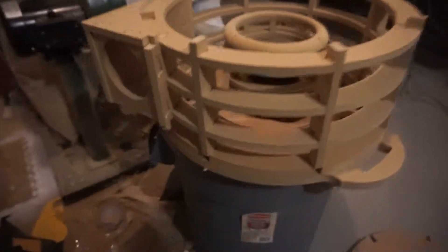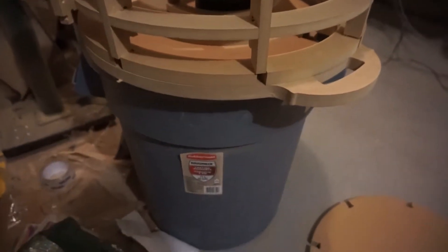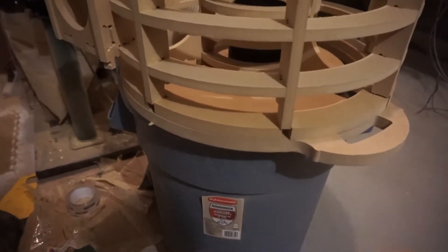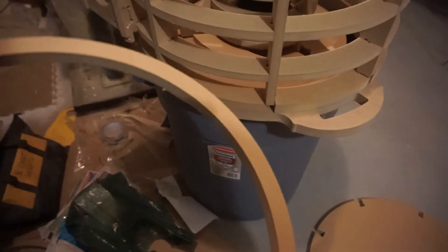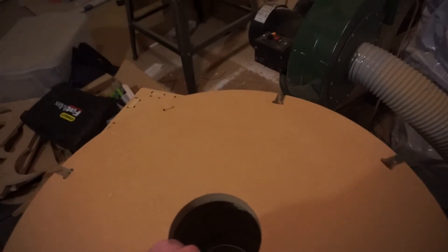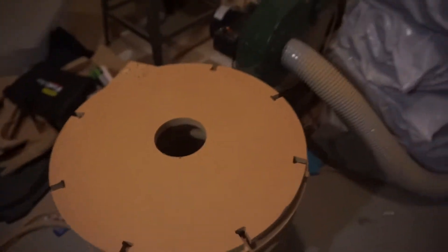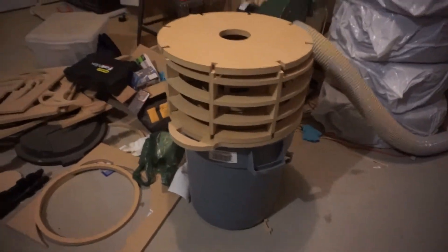I was kind of dumb and measured from handle to handle rather than the inner circumference, and the bin isn't circular - it's slightly elliptical, I'm guessing from the way it was stored or packed or shipped. So this ring is a little bit big because I measured the largest dimension, so I need to remake that part. This is the top plate, and once installed and glued together, that will be my dust cyclone.